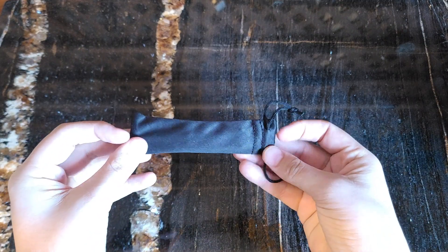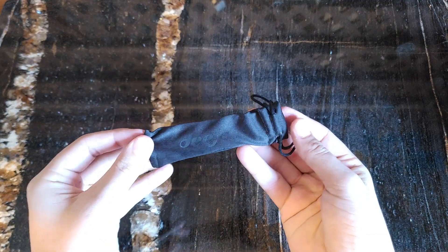First off, the bag. I'm not seeing any loose threading or anything of that nature. Looks very well done, good quality.